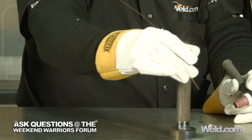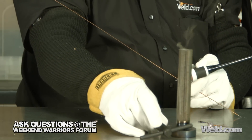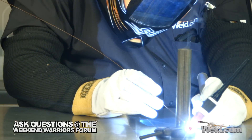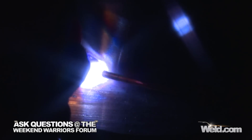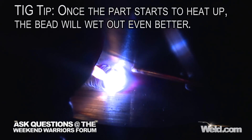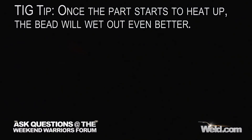I'll continue to rotate the part. It's moving on me a little bit — this table's not terribly flat, so I'm going to put some weight on it. You can see it's running okay. I'm running a 1/16th tungsten pointed. I'm on DC. This is just mild steel. I'm going to taper off, rotate again.